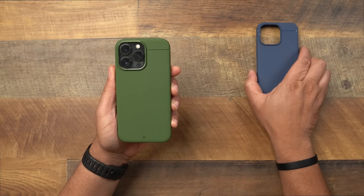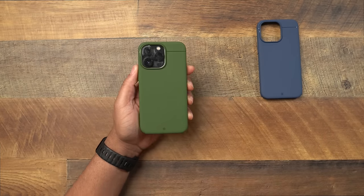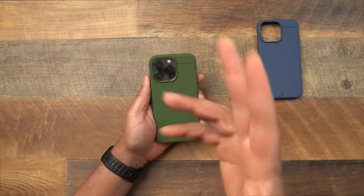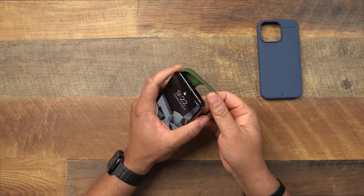Here is the Camo Green and the Mesa Blue together in frame — these are the two new colors. I want to say, one of my subscribers said in the YouTube comments that Kadabe should come out with a burgundy, and I think a burgundy would be fire. So Kadabe, if you're listening — a burgundy Sheath, y'all might have to make that happen.